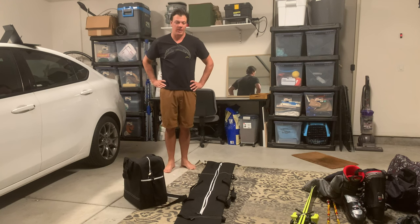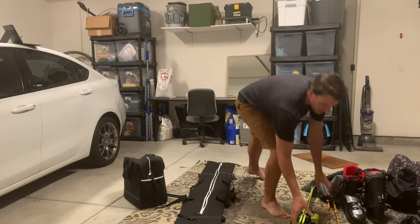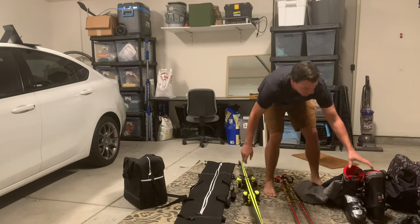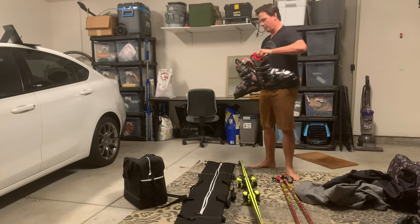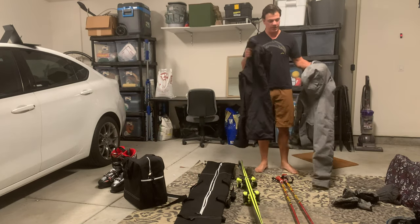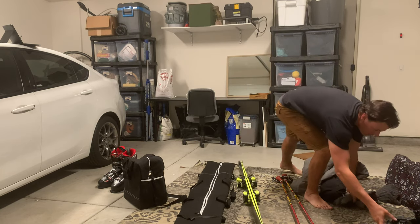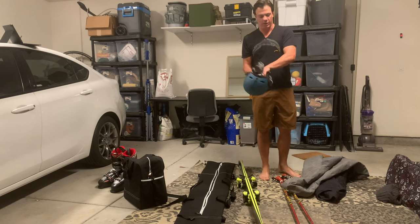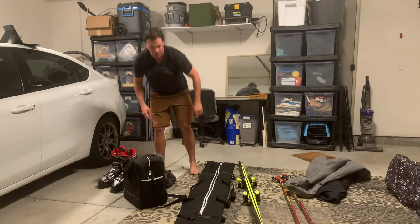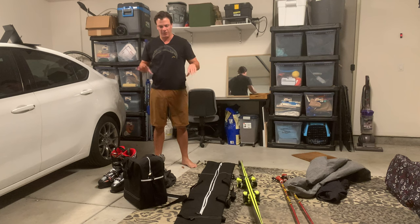And now to showcase putting the equipment in. I have my skis and poles here. I have my boots — put those by the boot bag. I have my snow pants, my snow jacket, helmet, gloves, and my goggles. Essentially everything that you would need to go skiing, and I'm going to see if I can get it all in these bags.